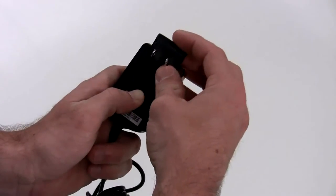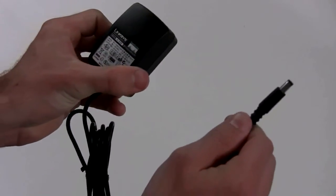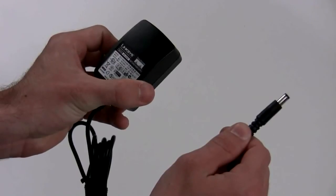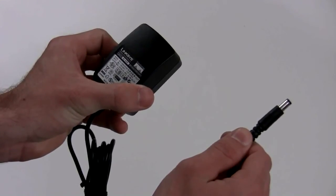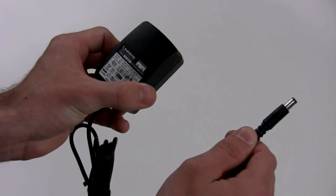Now, take the power cord out of its plastic pouch — recycle it too — and plug the adapter end into your phone router. Make sure it fits firmly, then plug the large power end into a power source. We recommend using a surge protector.